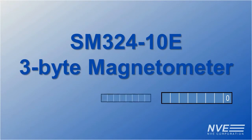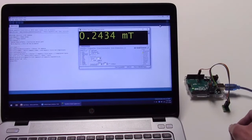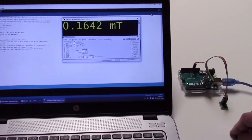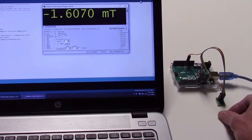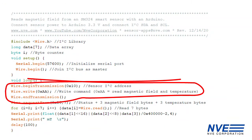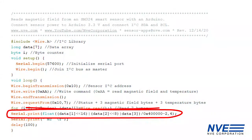Our most precise sensor has 24 bits, or 3 bytes, of precision — look at all those decimal places. In response to a data request command, it sends 7 bytes: 3 bytes for the magnetic field, plus a status byte and temperature data. Here we concatenate the 3 bytes and scale the output to millitesla.